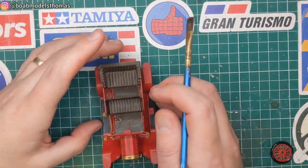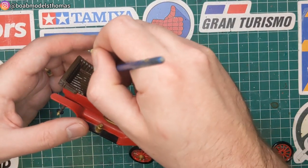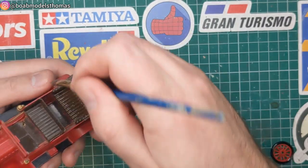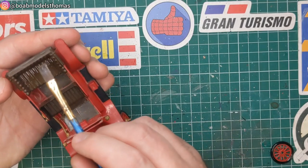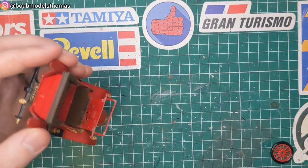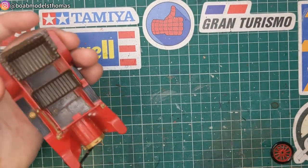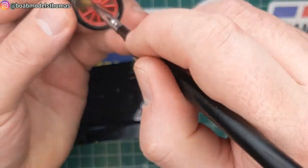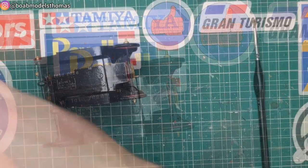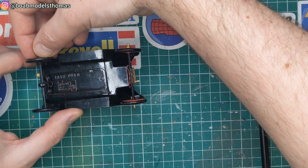Once clean and dust free, I use a little bit of Tamiya Semi-Gloss Clear to paint the seats, to give them a little bit of a protective coating and also a more realistic leather look. As the wheels have quite a few narrow spokes, I use a dry paint brush to remove any loose dust from them. I add a little bit of super glue to the inside of the wheel that was missing a hub, to make sure it was securely attached to the car.